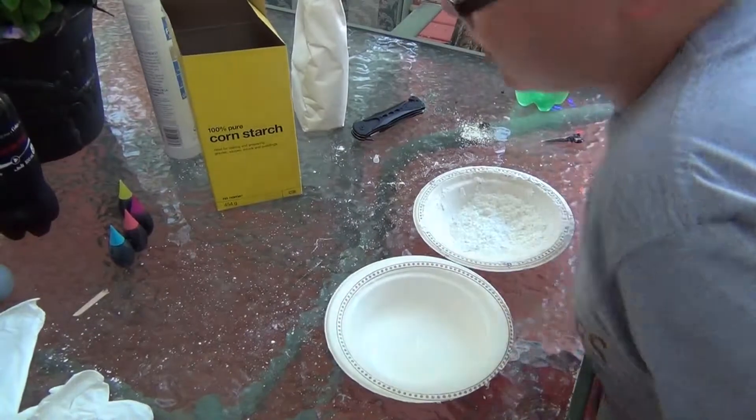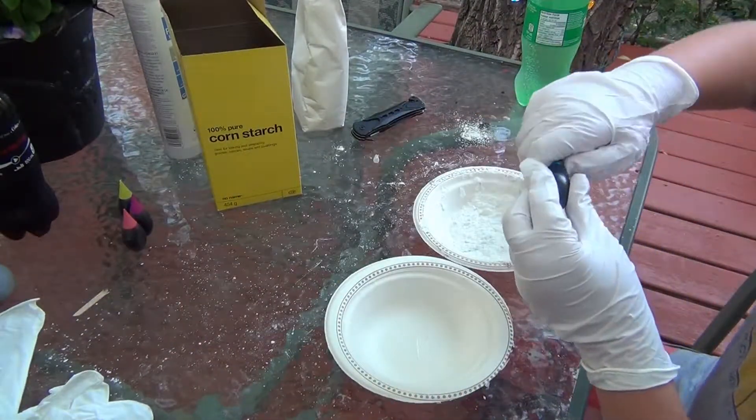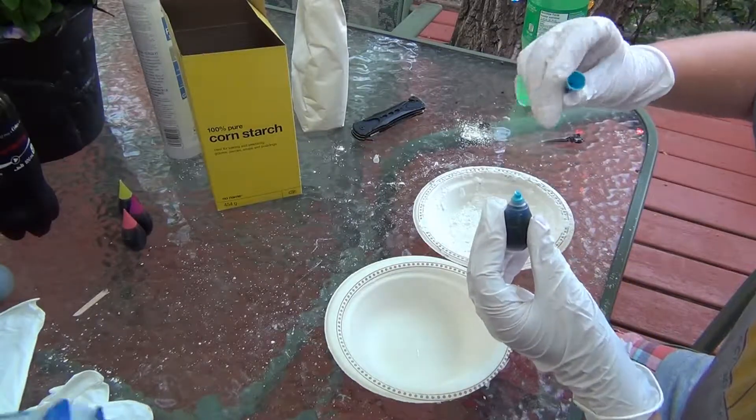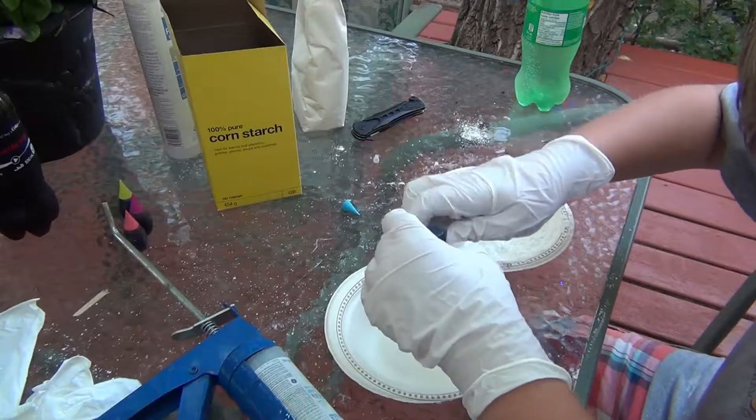Today we are going to be making blue. When you make it, within 15 to 20 minutes it will turn to rubber. And the more food coloring you put in, the better.